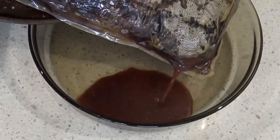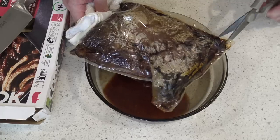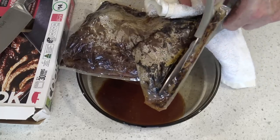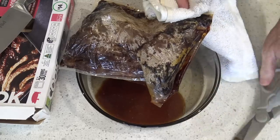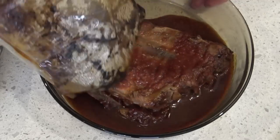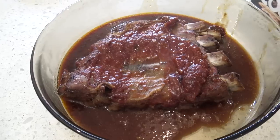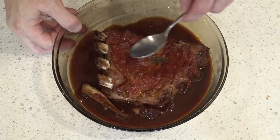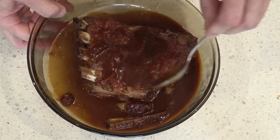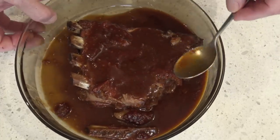Now it says to let it cool for five minutes. The bag is still very hot so I'll grab something to hold it with, then I'll cut this open with some scissors. Oh wow, that is looking really great. It's got these juices here and I suppose you could just baste some of these over the ribs to make sure they're all coated in this delicious looking sauce.